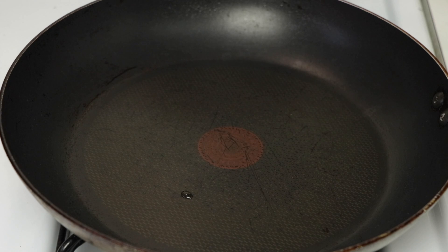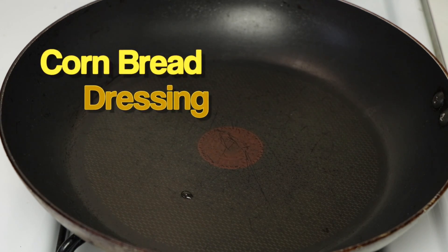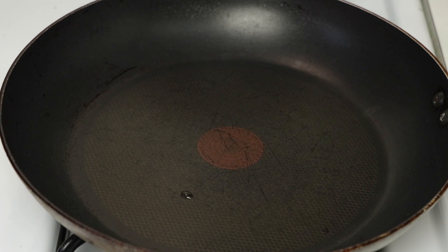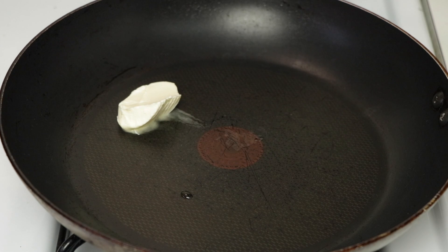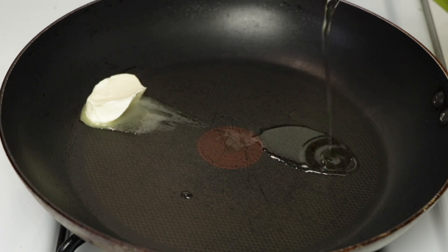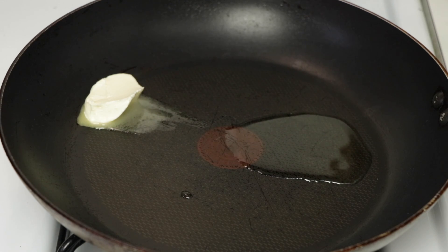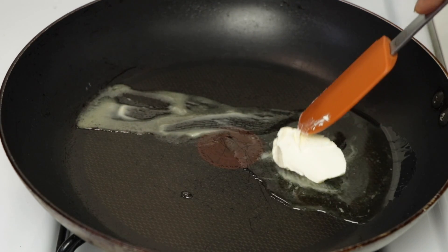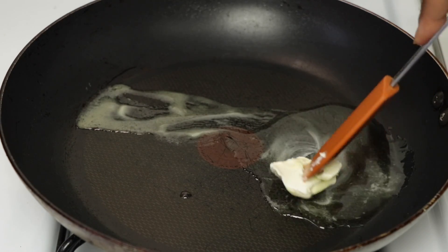So first we're going to be starting with the cornbread dressing. I'm going to turn my fire up to a medium heat and we're going to use about a tablespoon or so of butter. Any vegan butter would do. And I'm going to add a little bit of oil — this is grapeseed oil. So I'm going to be frying up my sausage that I'm going to be putting in my dressing.